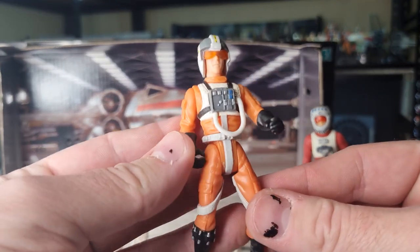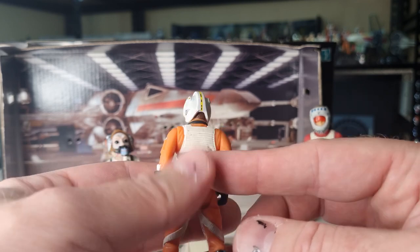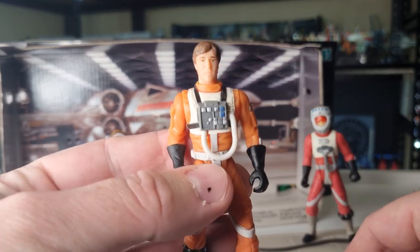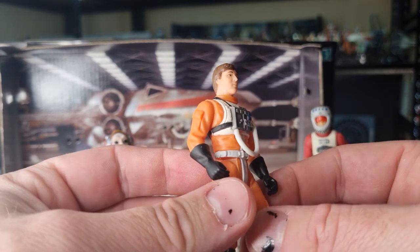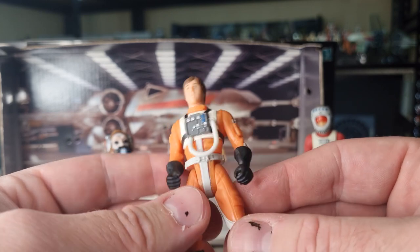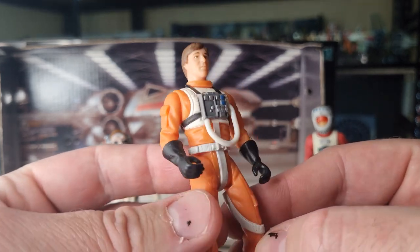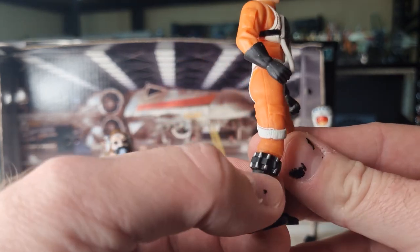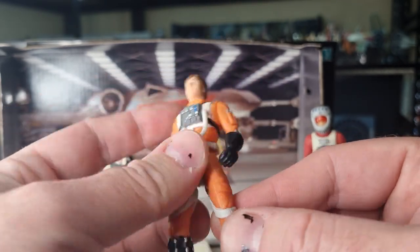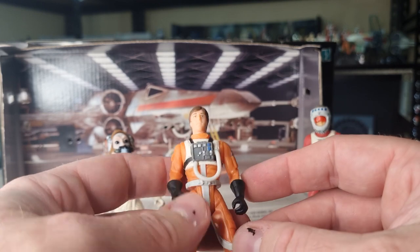So we've got Wedge Antilles here — nice to have Wedge. I haven't got Porkins or the pack he came in, but I've got Luke and I've got Biggs. So having Wedge is great. For the time, that's a pretty good likeness of Wedge — the Power of the Force equivalent of Denis Lawson, and I think that looks all right. Pretty damn cool. Standard black gloves, black boots, and it's got the little utility belt thing around the shin there, plus the hose. Pretty standard Rebel Pilot look, but instantly classic.